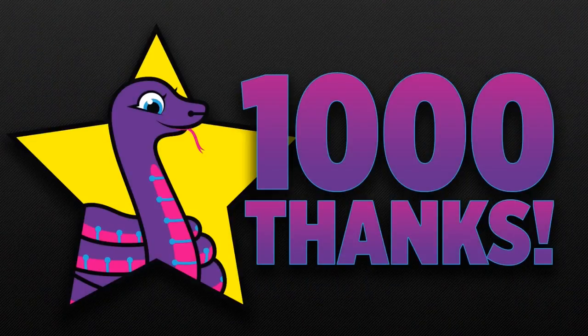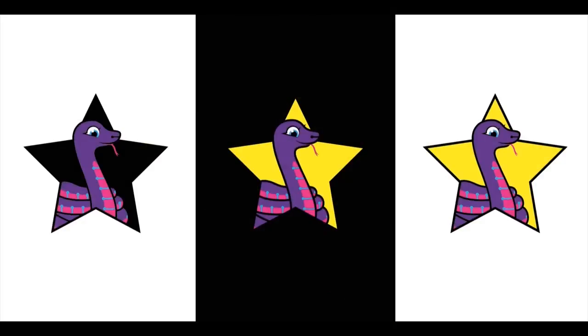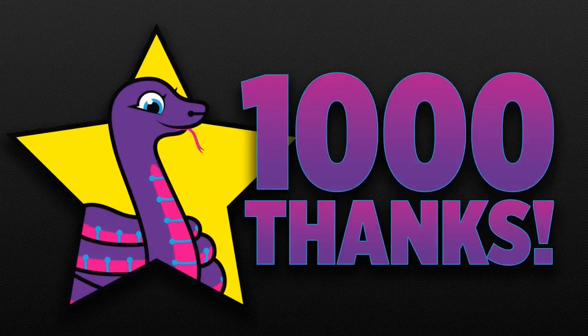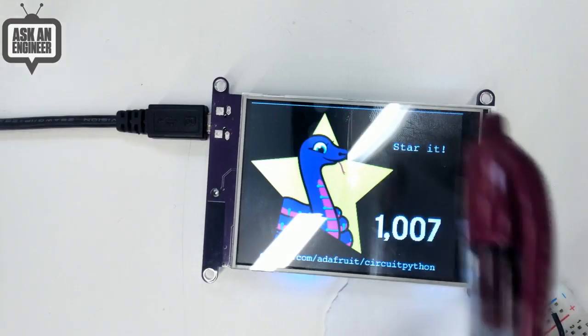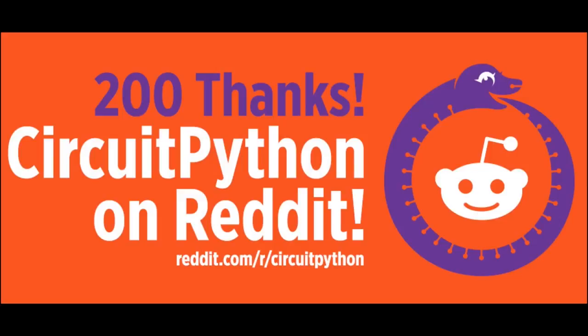A milestone we just hit: 1,000 thank yous. We asked you all, if you like CircuitPython, to hit a star on Adafruit's GitHub repo — and you did, 1,007 times. If you go there and hit star, it'll go ding. Thank you everyone who did that. We also started the CircuitPython community on Reddit and already hit a couple hundred people.